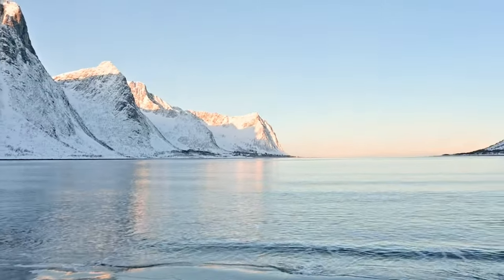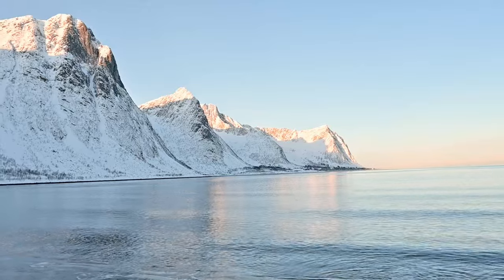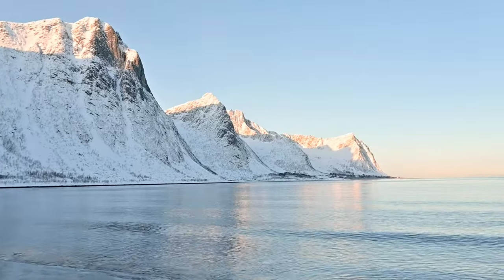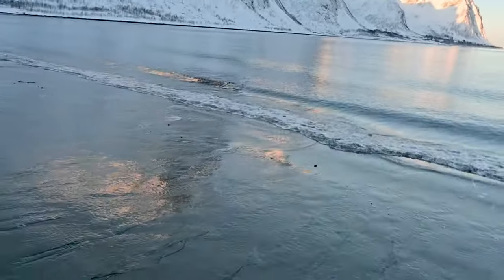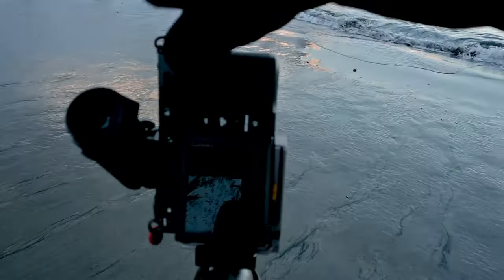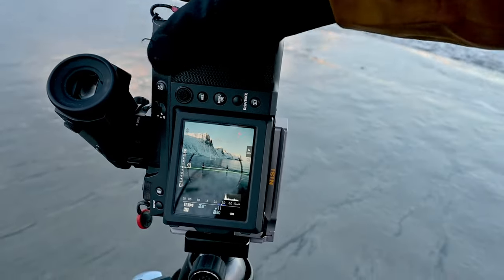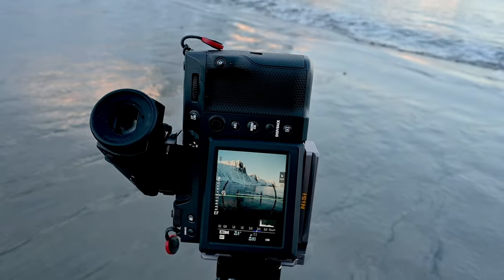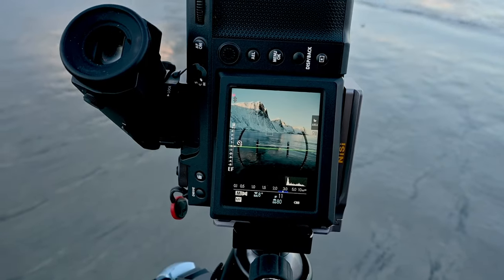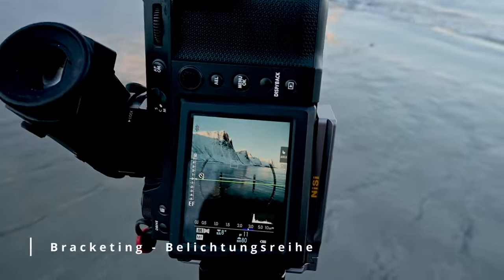Das Licht auf den Bergspitzen ist relativ hell. Da haben wir die Herausforderung, dass wir die Belichtung dementsprechend ausgleichen müssen. Das ausgleichen gelingt am besten durch ein sogenanntes HDR – High Dynamic Range Foto. Aufnehmen tun wir das HDR nicht mit der HDR-Funktion, das ist ein bisschen irreführend, sondern mit einer Belichtungsreihe.